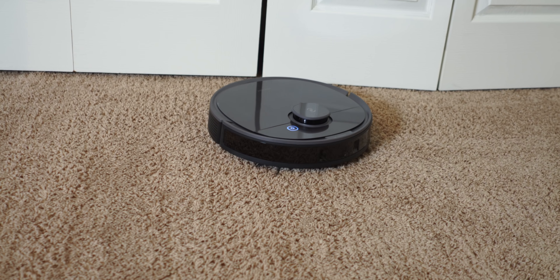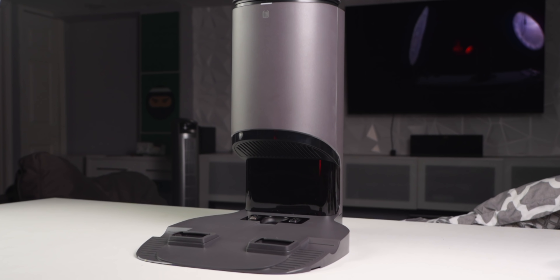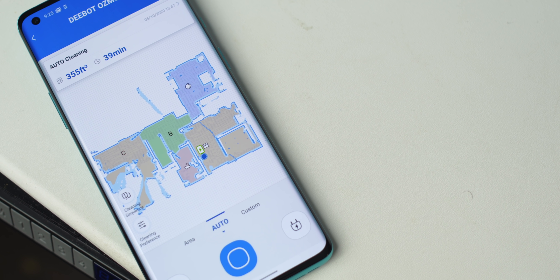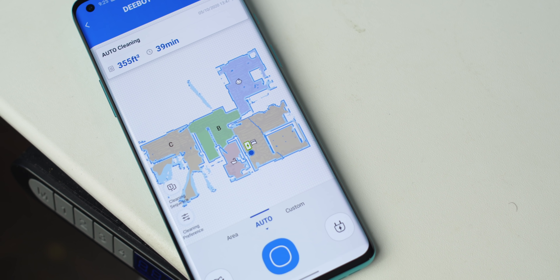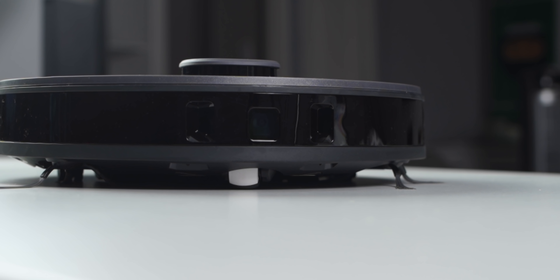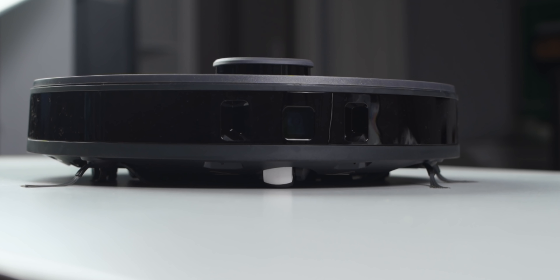This RoboVac does a few things I've never seen before. It empties itself out when it's done cleaning. It can remember multiple floors. It can clean a specific room just by telling it to clean that room. It has a lot of smart features baked in. This is the D-Bot Osmo T8 and a big thanks to them for sponsoring this video. All opinions are my own and they did not approve this script or even see this video before it went live.